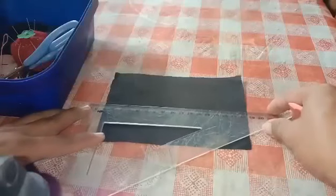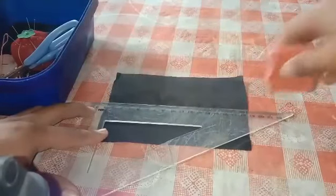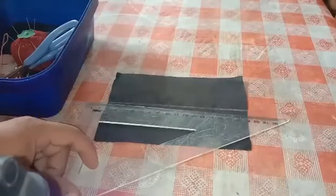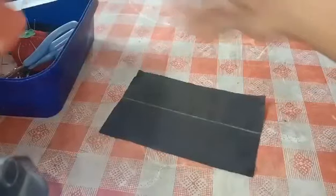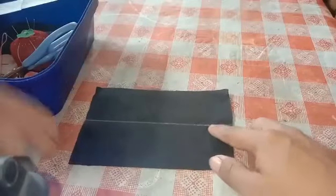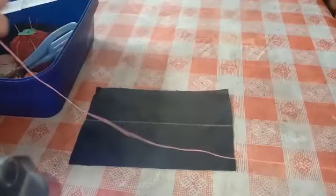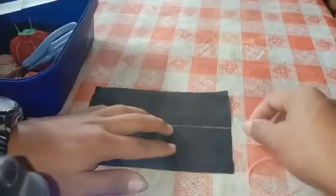First thing to do is to make a horizontal line so that it would be our basis to make a straight running stitch. We use tailor's chalk so that it would be visible on the fabric. After we make a horizontal line, we will already start our basic hand stitch, which is the running stitch.